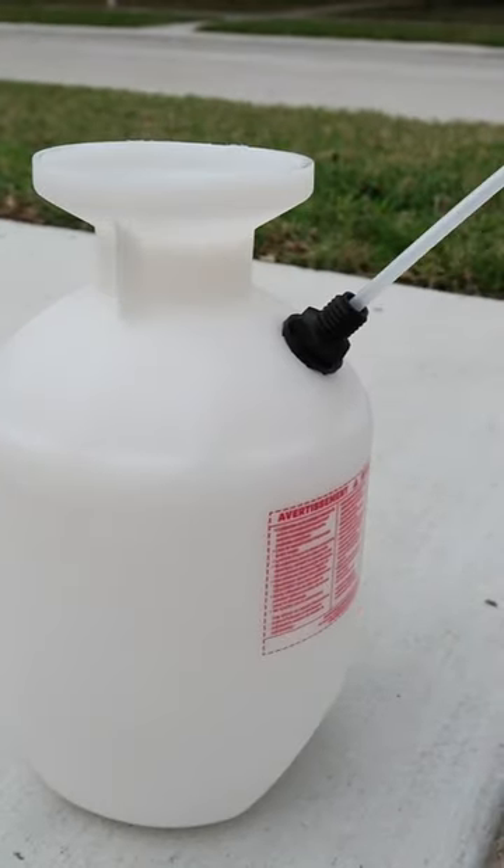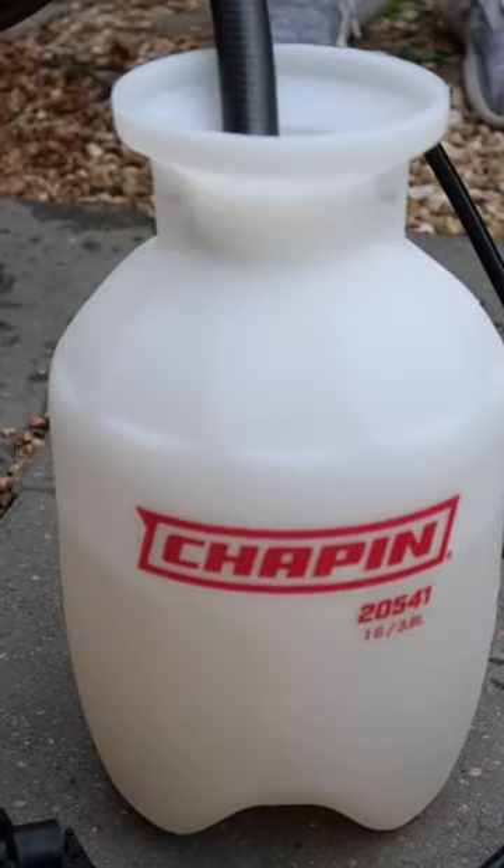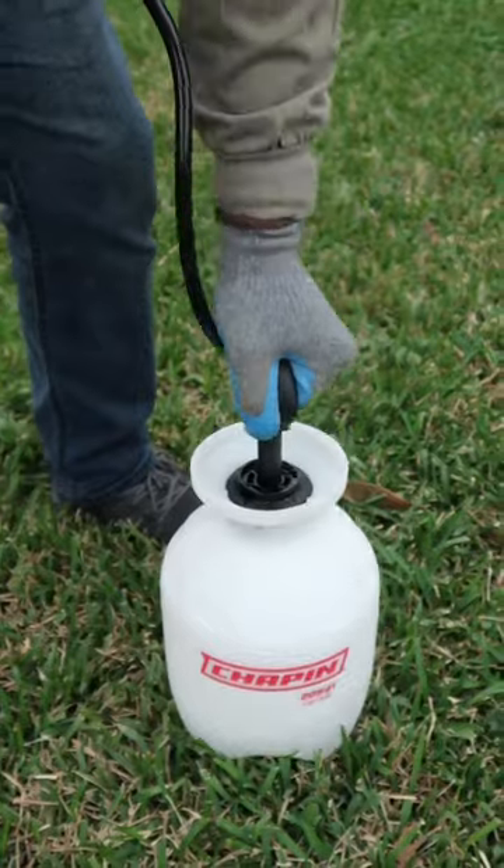With the easy-to-use design, setting it up was simple. I just filled the tank with concentrate, filled it with water, secured the handle back on, and pumped. It was ready to spray.